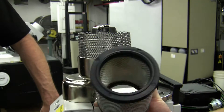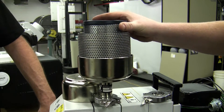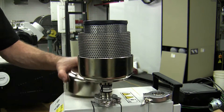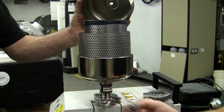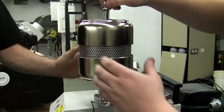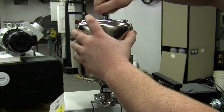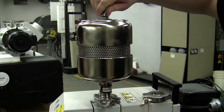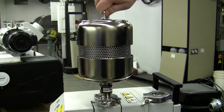It looks pretty good, but say it's six months old, you want to replace it. Just simply drop in the new one, reinstall the cap, and re-tighten the thumb screw on the top. Just finger tight is good — no need to put pliers on it. Just enough to crush the o-ring so it doesn't short circuit.